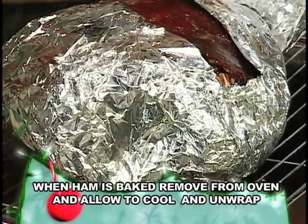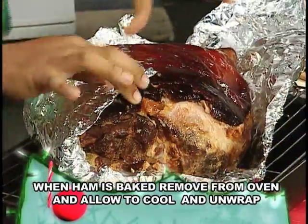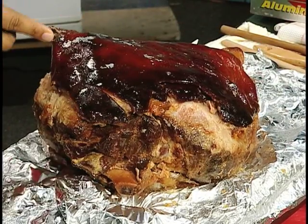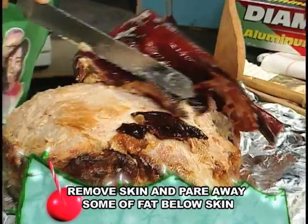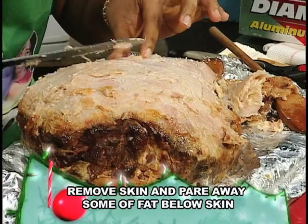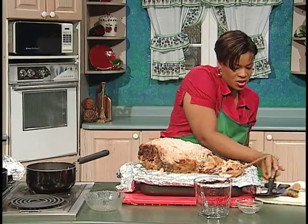Now I'll remove the foil paper. You have to be very careful when you're doing this. Leave it for about 15 minutes. Now I'm going to remove the skin from the ham — remember to be very careful. Now I'm going to remove some of the fat. You want to remove some of it. Remember, we need to add our pineapple slices to the reduced sauce.